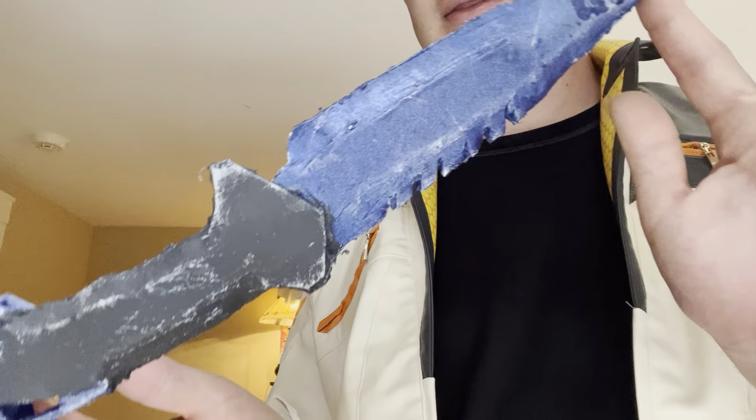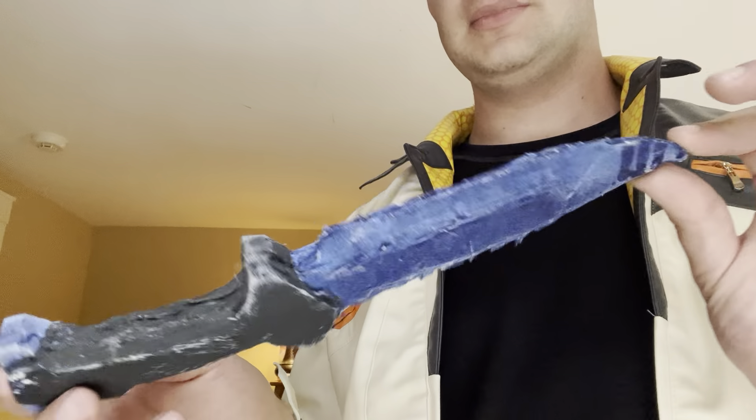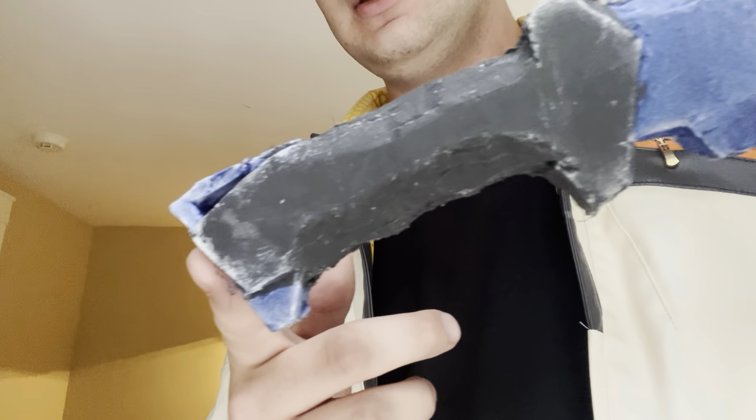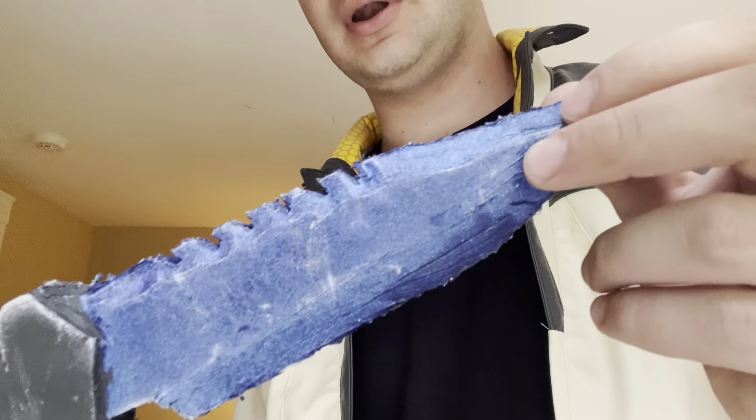Hey guys, today I'm just doing a video showing off some Valorant props I've made — involving this knife that, excluding the paint job, I was taught how to make by a guy named Andrew DFT online. He has a great tutorial on how to make it.